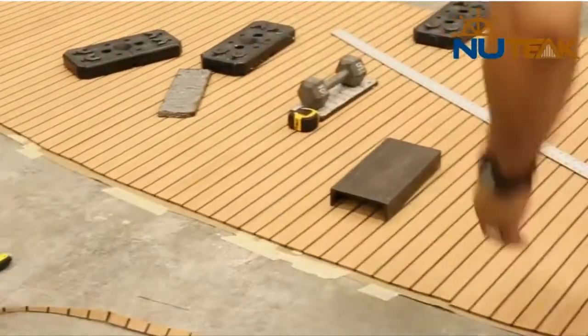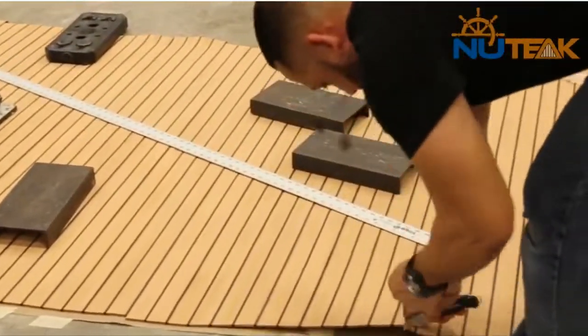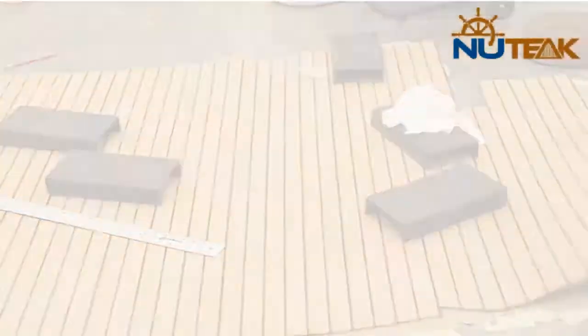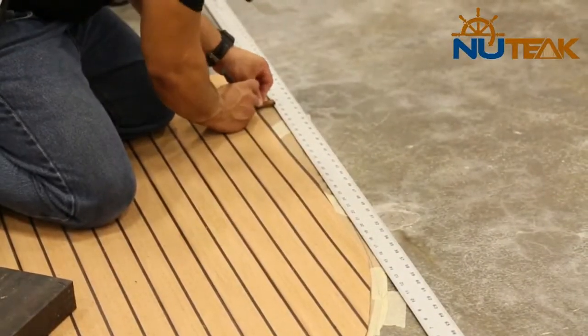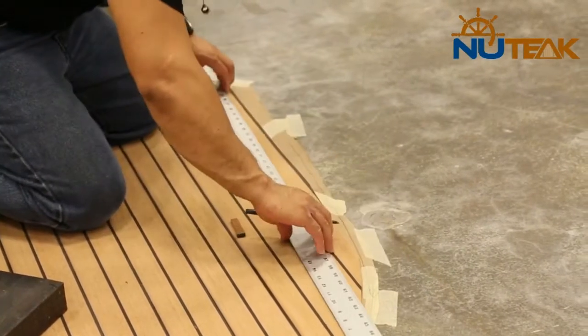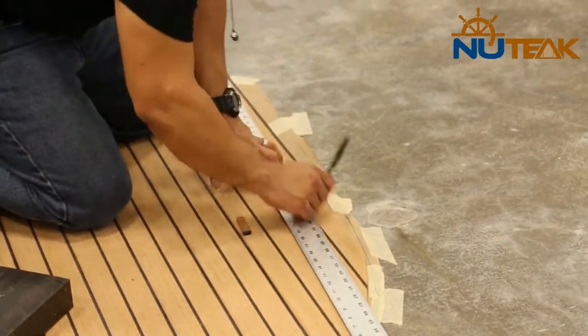If margins are to be added, the panel will be cut out not more than 2 inches smaller than the outline on the template. Use a 55 millimeter spacer or a piece of margin material and line it up with the outline of the template. Mark where the margins will be attached.